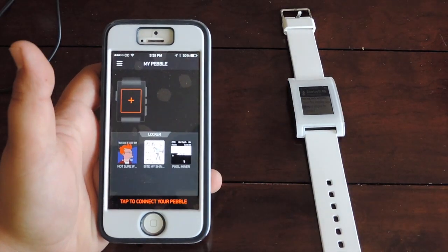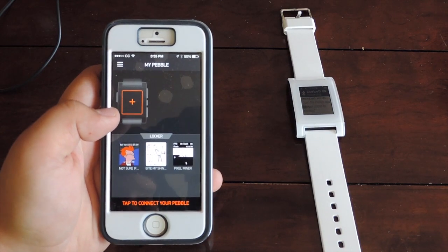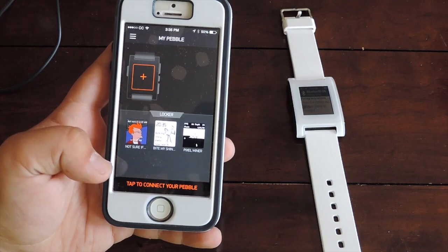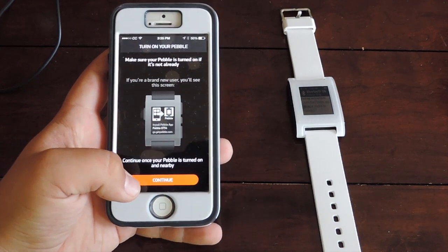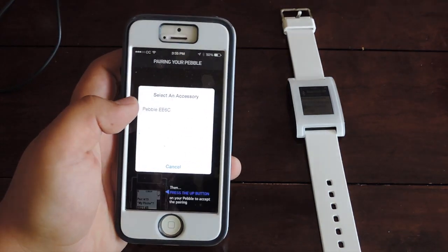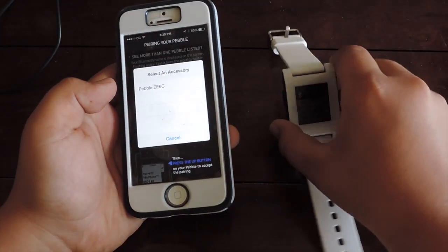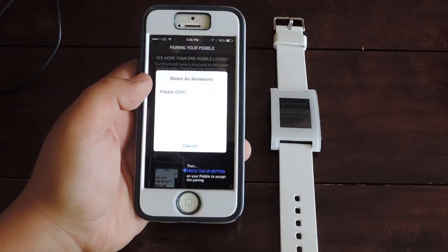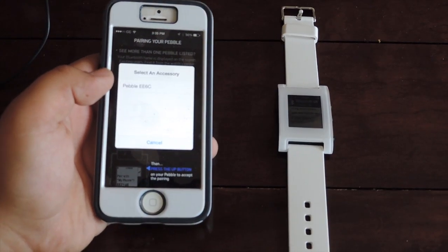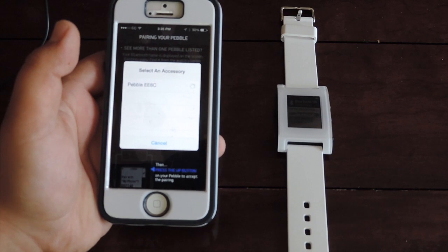You open up the app and you're going to click 'Add' — or actually you tap 'Continue' — and it should have your Pebble right there. If you see more than one Pebble, it'll tell you your Pebble PIN or whatever identifier. You just click on your Pebble and it loads.